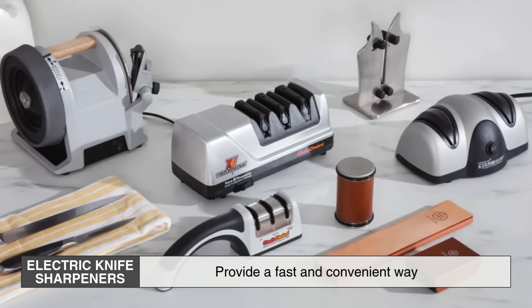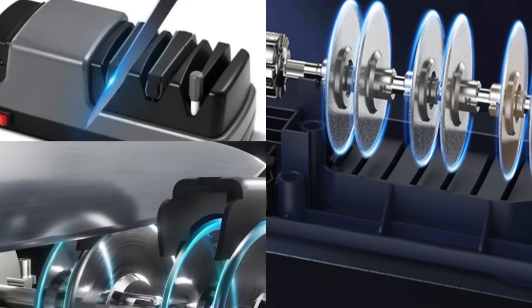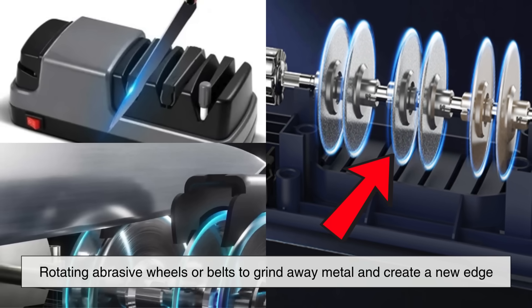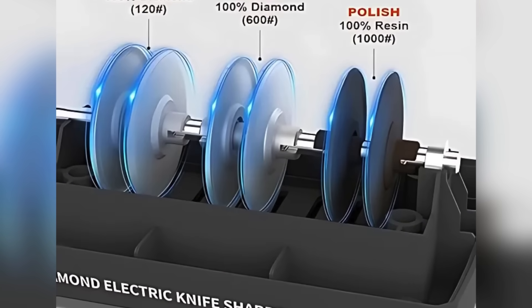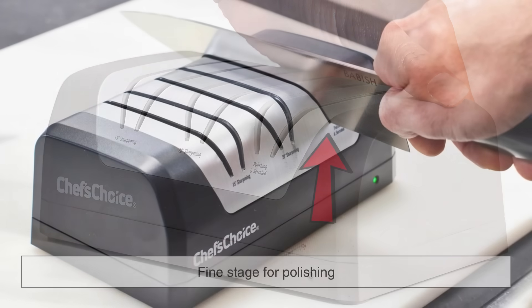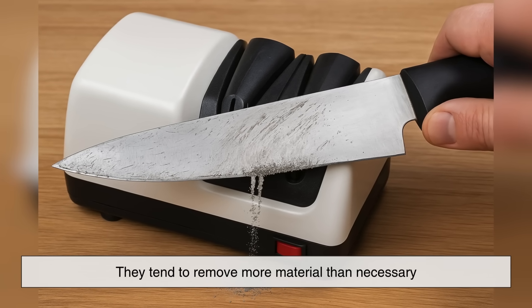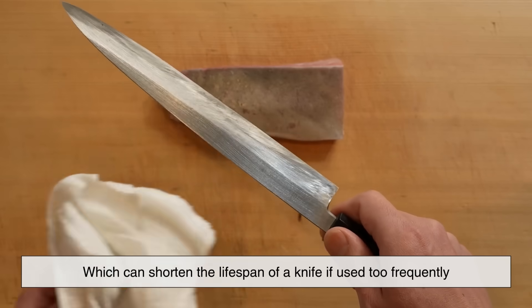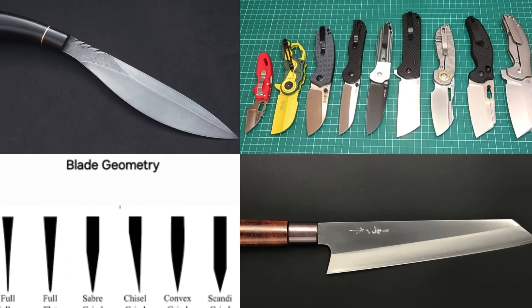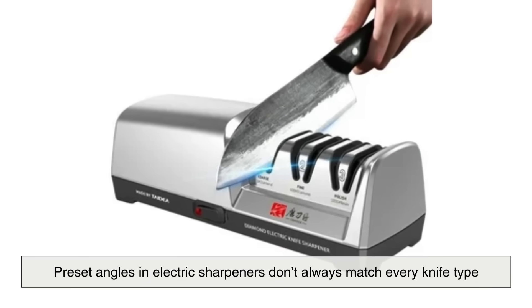Electric knife sharpeners provide a fast and convenient way to restore a blade's sharpness with minimal effort. These devices use rotating abrasive wheels or belts to grind away metal and create a new edge. Most electric sharpeners have multiple stages, with a coarse setting for reshaping the edge, a medium setting for refinement, and a fine stage for polishing. While these machines are efficient, they tend to remove more material than necessary, which can shorten the lifespan of a knife if used too frequently. Additionally, they may not be suitable for specialty knives with unique blade geometries, as the preset angles don't always match every knife type.